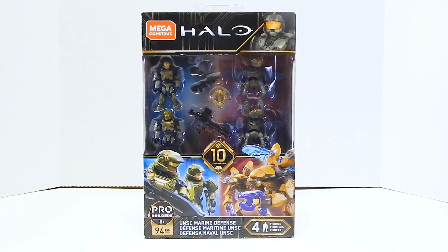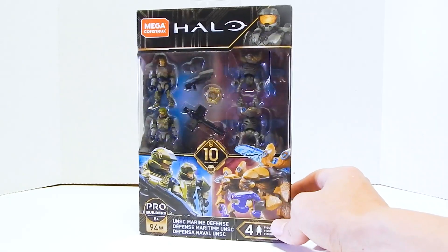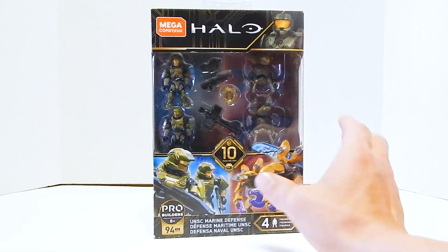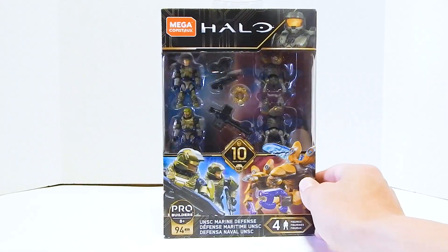Welcome to another Demarcation Media Megaconstructs review. Today we're going to be looking at the UNSC Marine Defense. This is a set that actually has taken me a while to get a hold of. I know a ton of people were super excited about it when it first came out, and eventually the hype kind of died down a little bit.